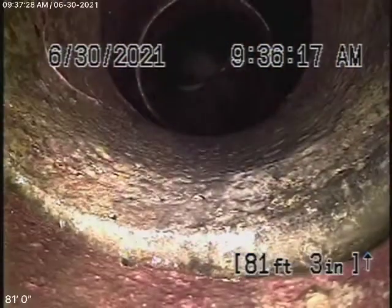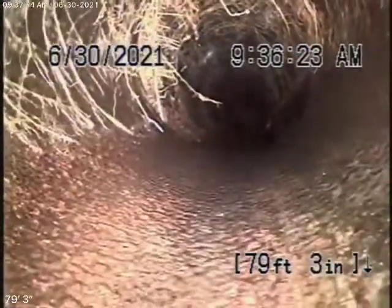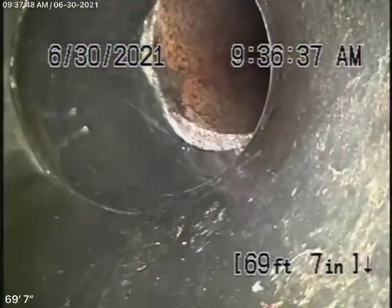Coming onto the property, it changes to a four-inch clay pipe. You can see minor little roots coming in over here — a little bit of roots. Nothing serious at this time, though they may grow. You may need some cleaning at some stage.